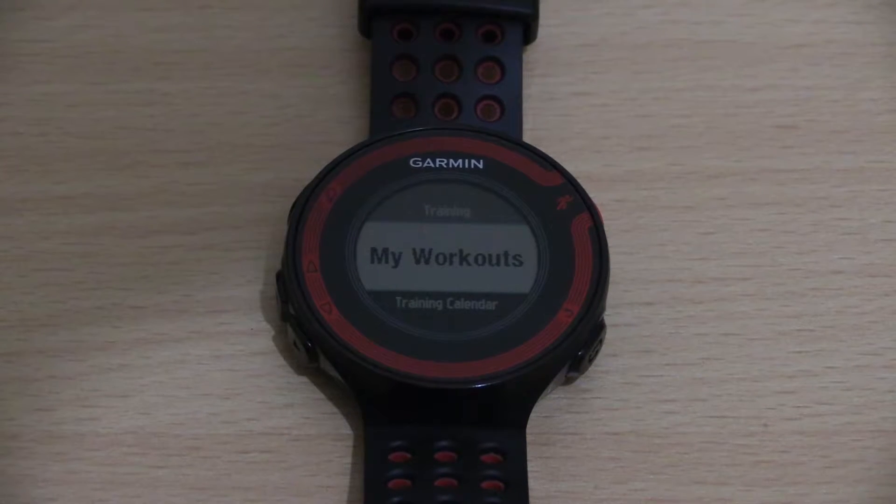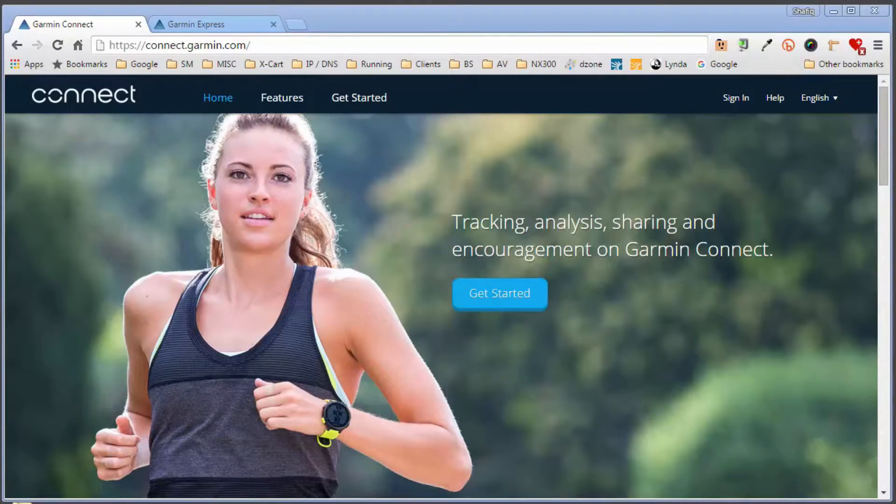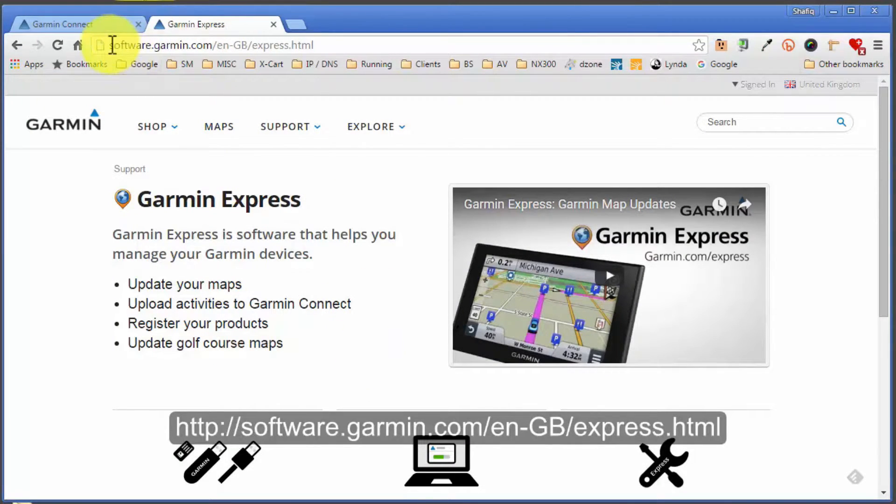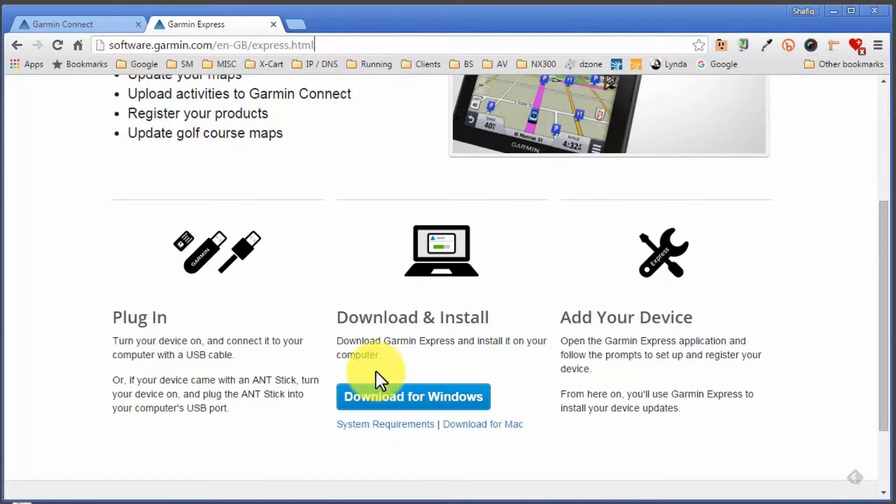I'm logged on to my laptop now. To create a workout and send it to your Garmin ForeRunner we need two things: access to the Garmin Connect website, and the Garmin Express software downloaded and installed — it's totally free. The URL is shown at the top and I'll add it in the video description. On the website there's a blue button that says 'Download for Windows,' and if you're on a Mac there's a link to download it for Macintosh as well.